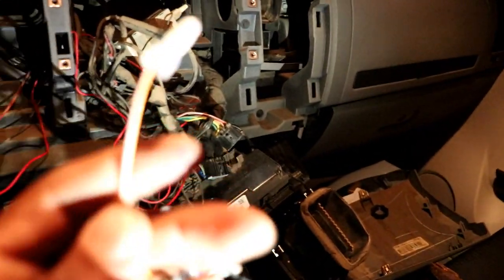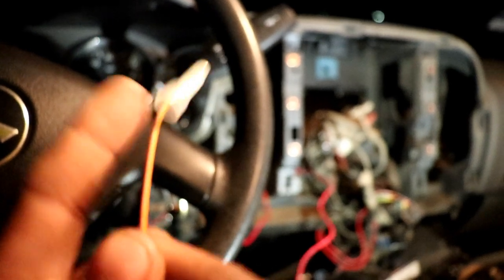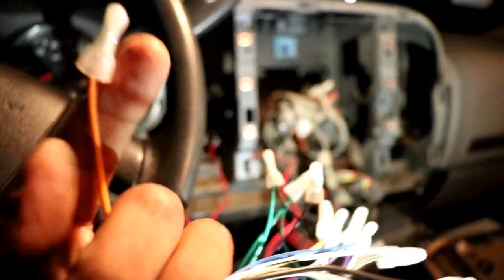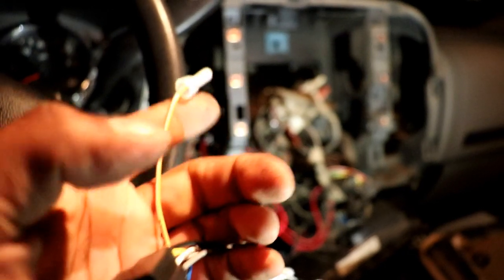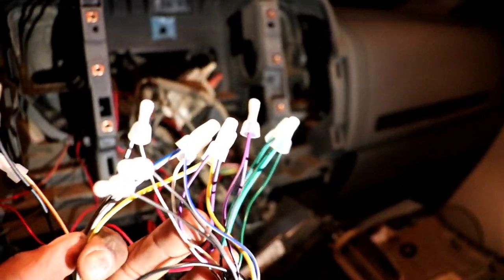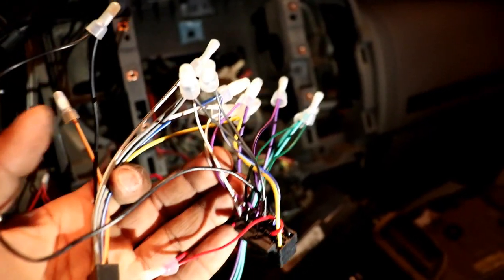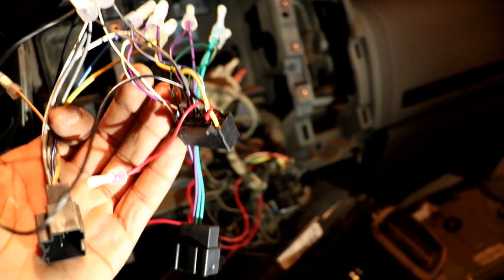Before you button everything up, there's an orange wire I didn't need, so I capped it off. Make sure you cap any unused wires — don't put electrical tape on them, use proper wire caps. Take care of your car and make sure everything's nice and tidy. No duct tape. I'd rather use wire caps — you don't want to start a fire and lose your car.